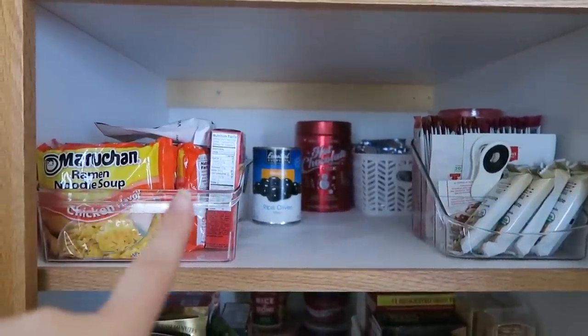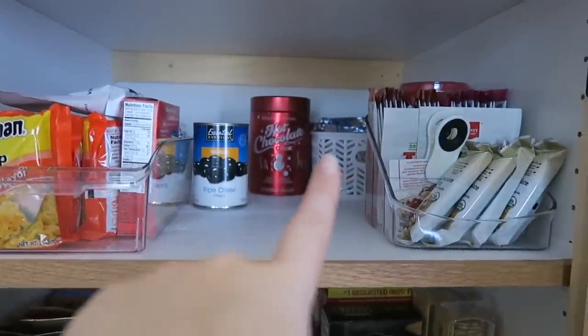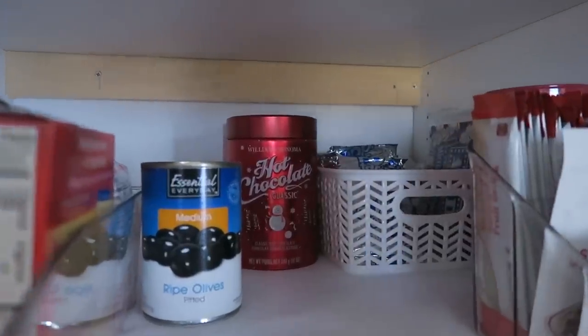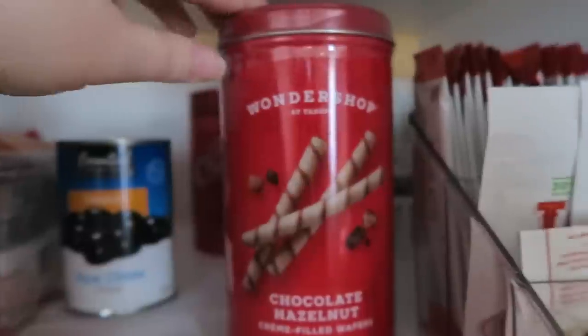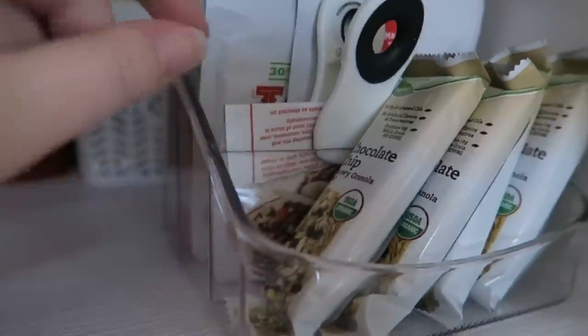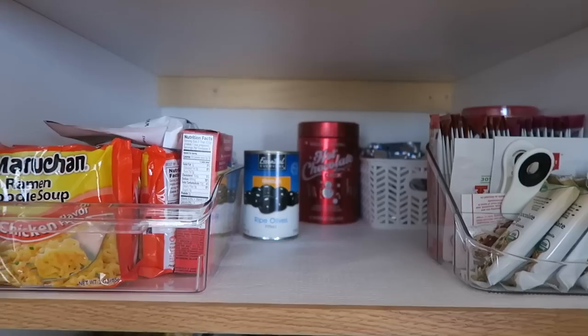On the first shelf over to the left are all of my instant soups. I have only one can — some black olives — and some hot chocolate. In the back are some toaster pastry things. In this container I've got some toaster pastries as well as some popcorn. This tin is actually from the holidays — these are some chocolate hazelnut wafer things I haven't opened yet, so they're just going to sit over here. This little three-tiered thing has some granola bars in the front, some taco seasoning, and some fruit strip things I got from Aldi. That is the top row.